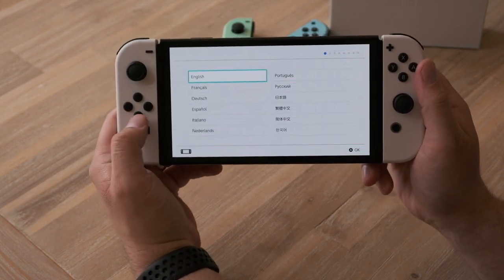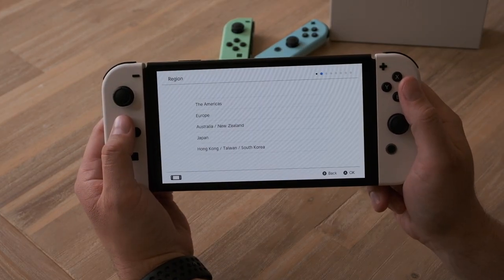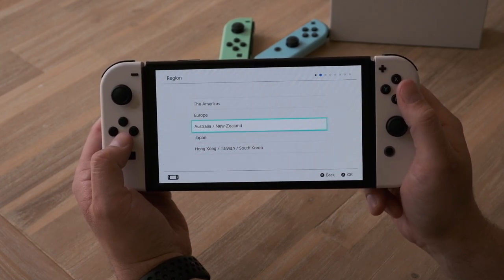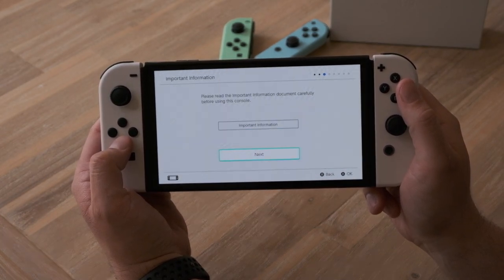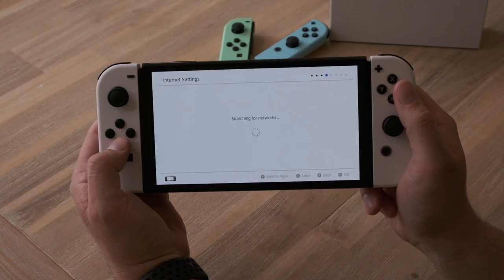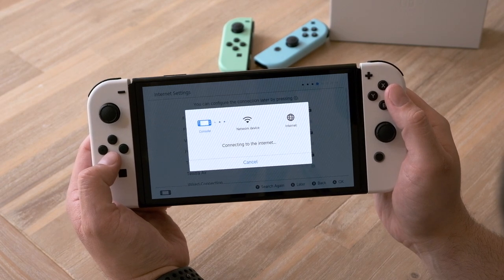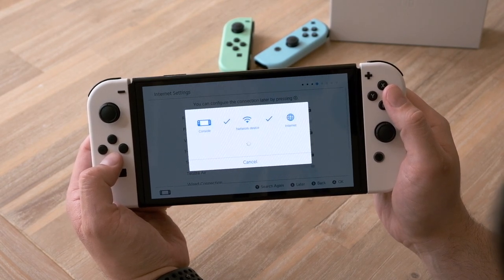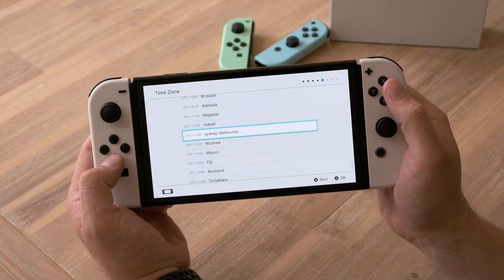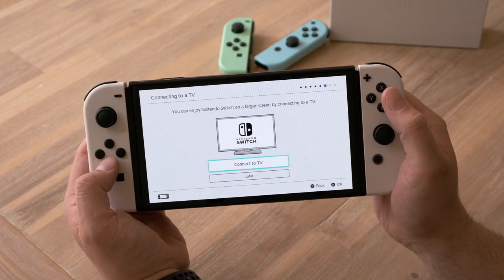Okay, so let's go through. We choose our language. I'm going to go to Australia. Searching for networks. Choose time zone — that would have been Sydney.